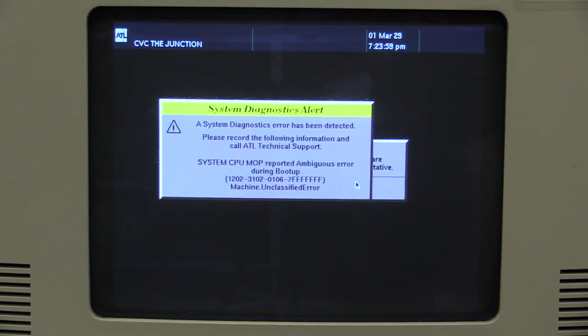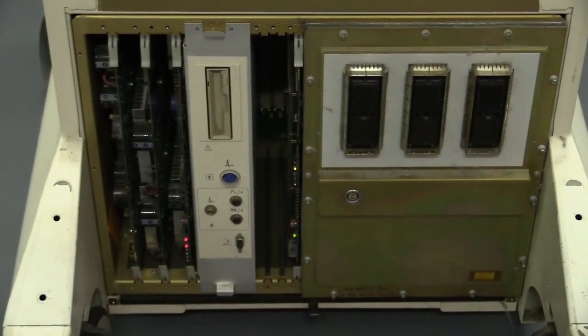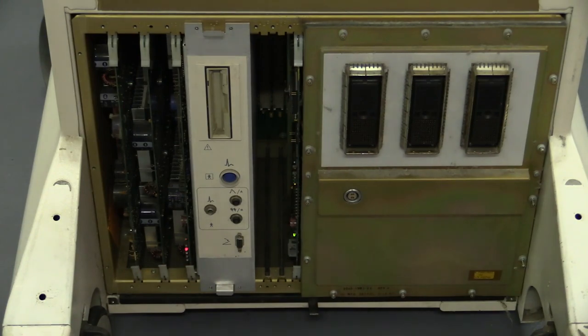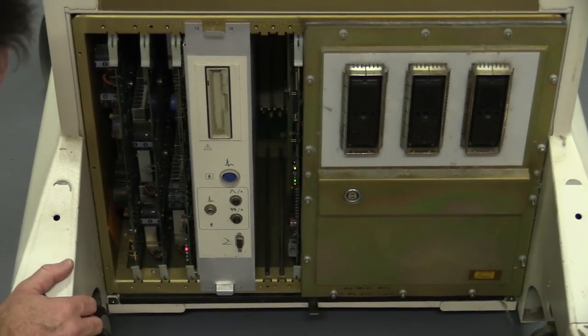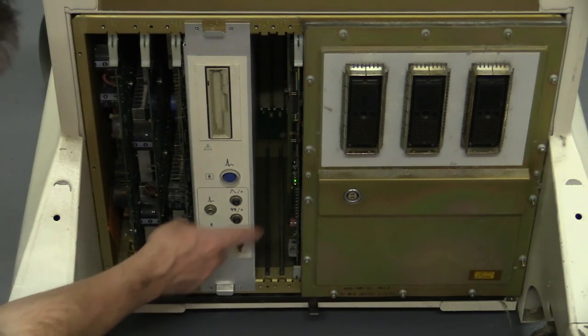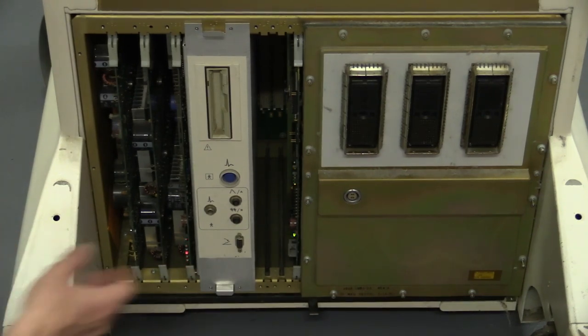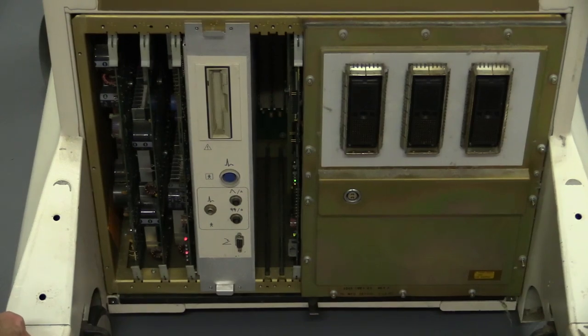That's a bummer. That's exactly what was displayed in the ad for this thing — it had some sort of diagnostic issue. So what do we do now? We probably get in there and measure power supplies and things like that. First rule of troubleshooting: thou shalt measure voltages. There's a whole bunch of test points on the front that allow us to do that. I'm not sure — it wouldn't give you that error just because the probes weren't plugged in, surely. There's something else wrong with it. Troubleshooting time.